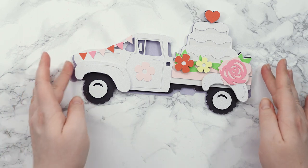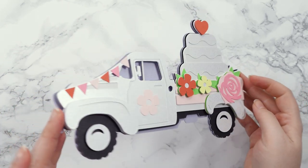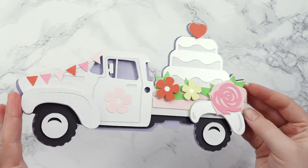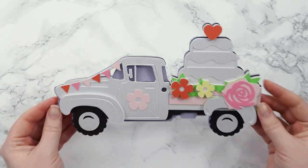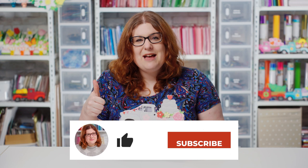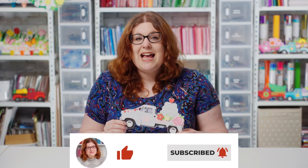And there we have it — our layered wedding truck papercraft project is all finished! Here's a little look at the layers so you can see all of them. The shine is so pretty and I'm really happy with how this turned out. I hope you enjoyed this video on how to make this cute little wedding truck. If you did, please give it a thumbs up and subscribe to my YouTube channel for loads more Cricut tutorials and free SVGs. Thank you for watching. Bye!